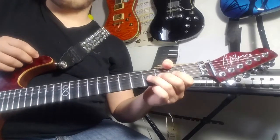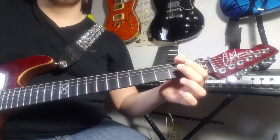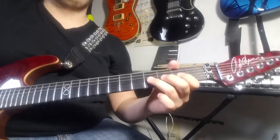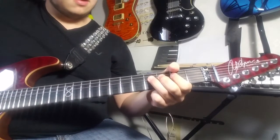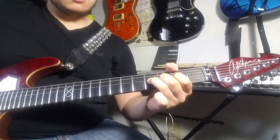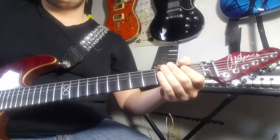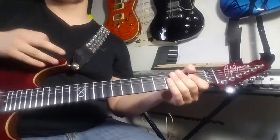And instead of doing a bend on the fourth fret, go down to the second fret. Use two fingers so the bend is stronger, and slowly bend up to that fourth fret. So the whole first part of the intro sounds like this. And that is basically the whole foundation for the rest of the song. Congratulations, you've learned most of it.